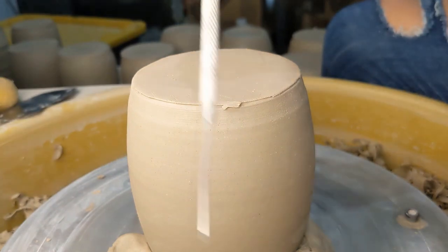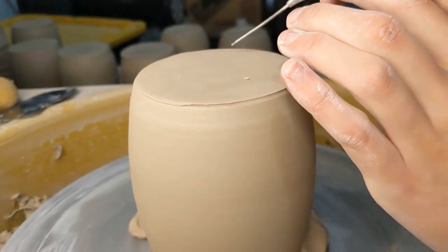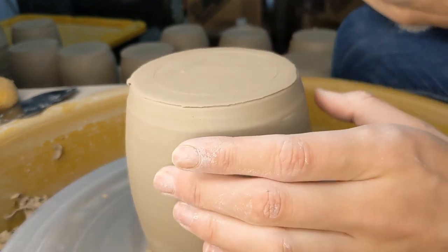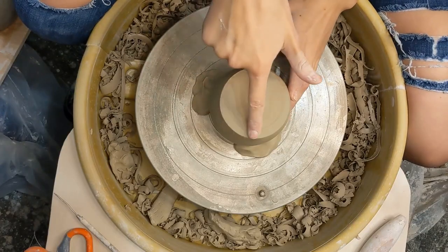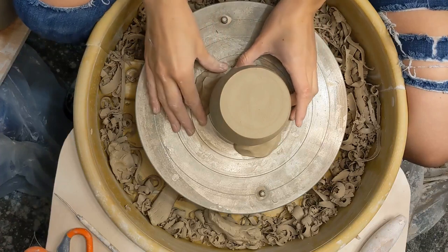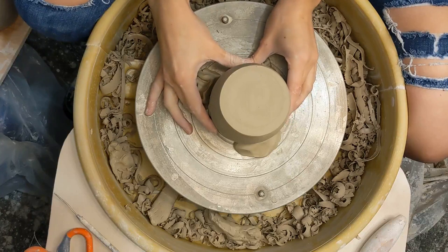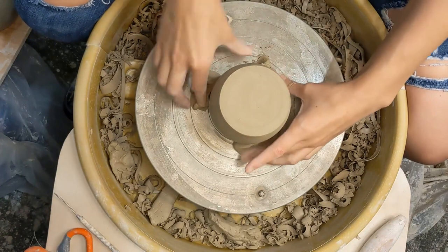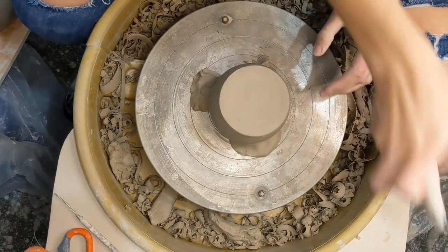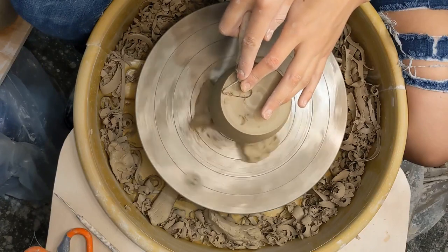Now moving on to centering, we are going to be using a little needle tool and we're just going to scratch a line as we turn it on the wheel. Once you have that ring on the top, you'll be able to see if it's off center because there'll be a side that's a bit narrower to the rim of the pot and a side that is a bit chunkier and fatter. You're going to move the pot towards the side that is narrow and that will help to center.